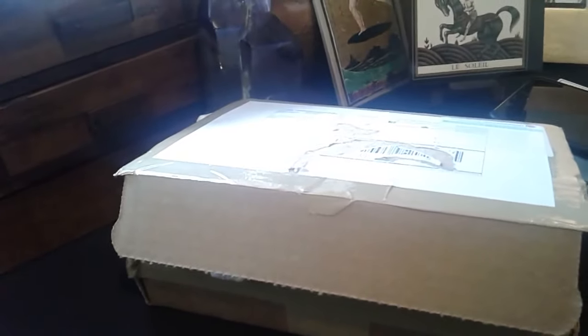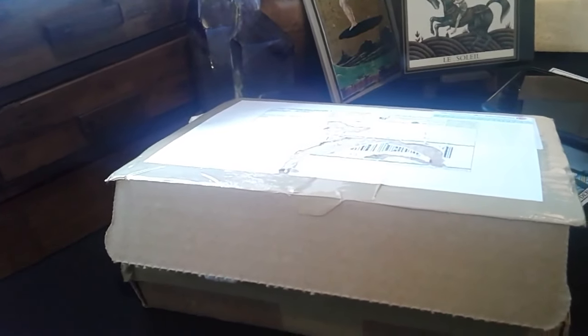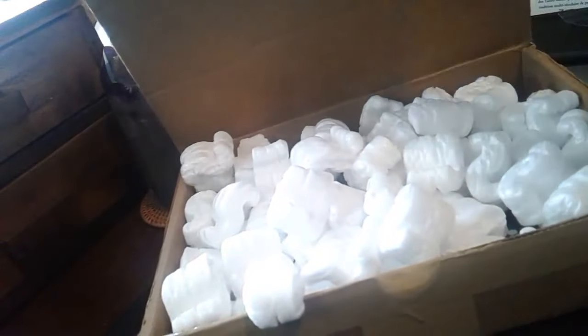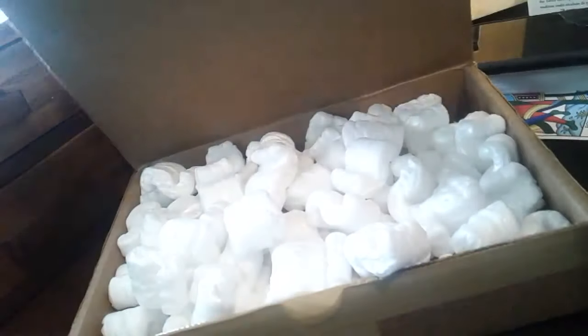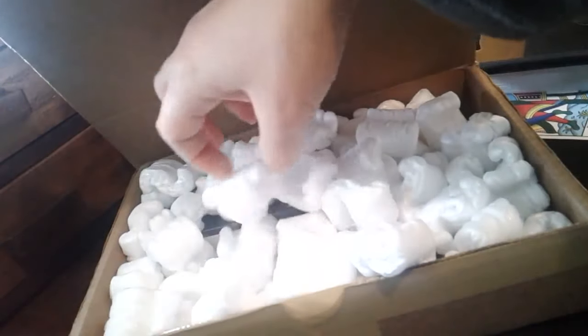Hi everybody, it's time for an unboxing - I think, don't you agree? So let's have a look. I have cut the tapes off in the kitchen because there's just not enough space here and I'm very clumsy with sharp objects.